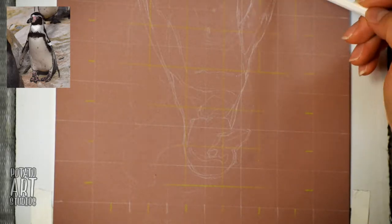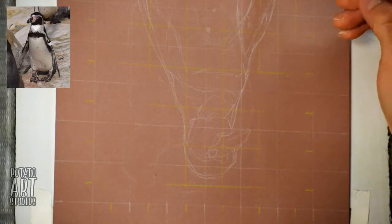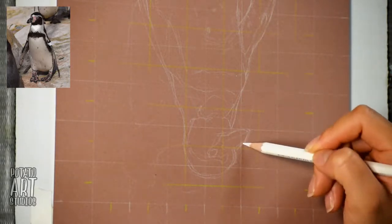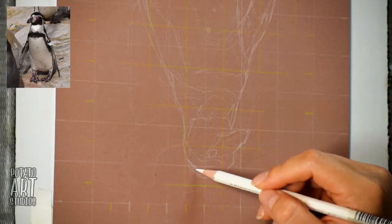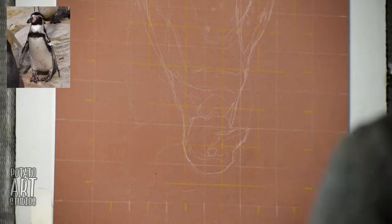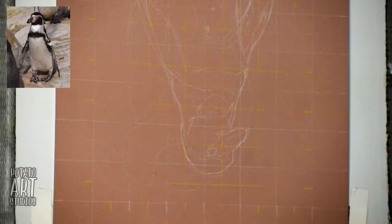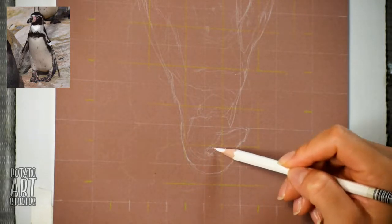Whatever method you choose — it can be tracing, using a projector, using the grid method like I'm doing here, or just free handing — the important takeaway is the more time you spend on your sketch in the beginning phase, the easier it will be for you later on.